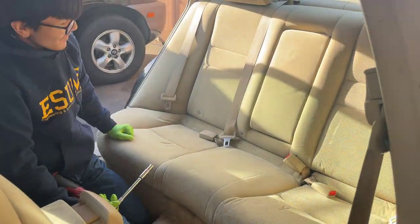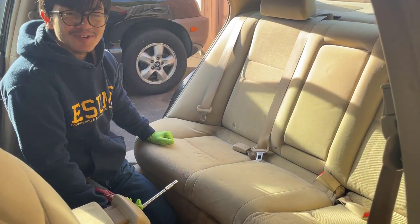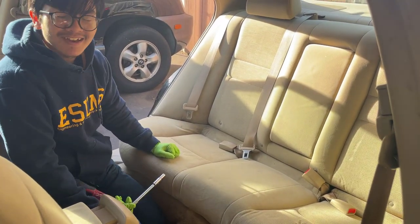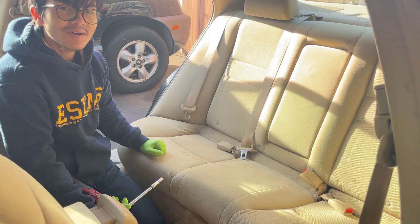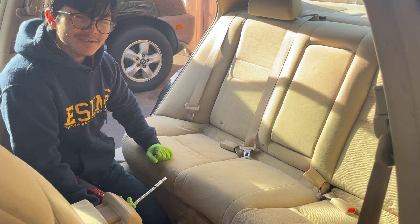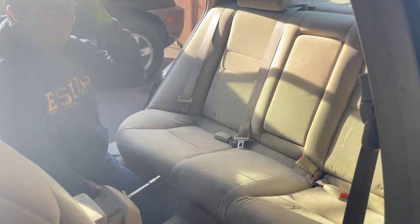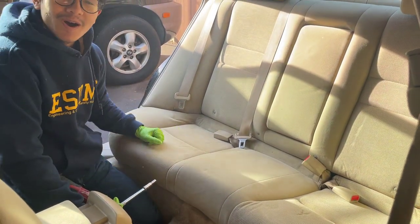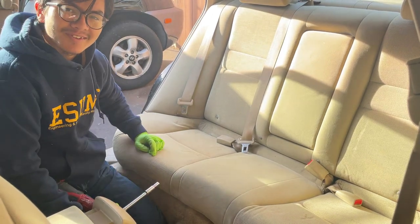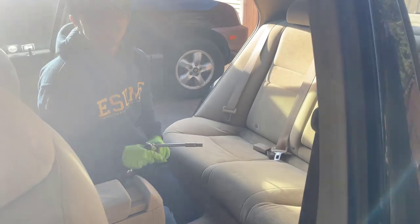Our seat is now reinstalled. Fairly straightforward process — only one bolt and two latches, but it's worth it, especially if you want to make sure all of the seats are protected. I'm Ayman, and today I showed you how to remove and reinstall the back seat bottom cushion for a 2003–2007 Honda Accord. If you have any questions, let me know in the comments. Thanks for watching — subscribe and check out our video on removing and replacing the seat cover for a 2017 Honda Civic. I'll see you there. Peace.